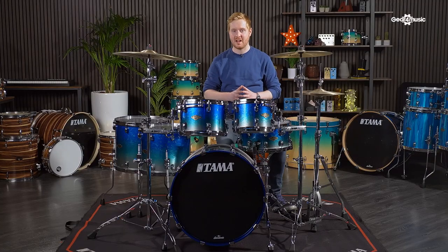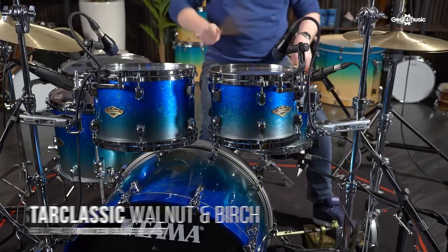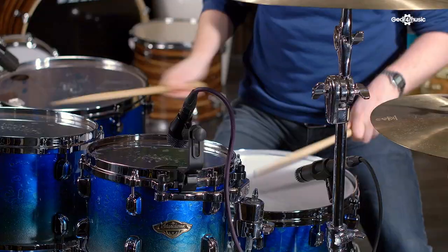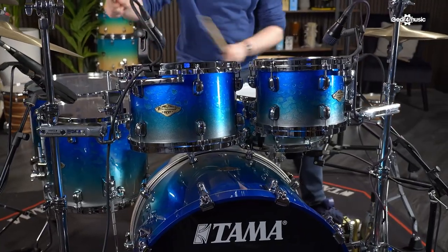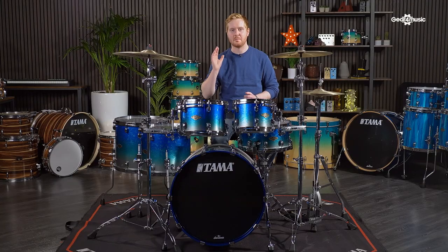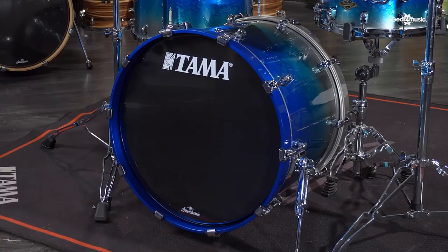Next up is the Star Classic Walnut and Birch kit. This has been out for a few years now and has been a favorite with industry professionals and touring musicians. Thanks to this brilliant combination of wood, Tama have created a kit that's going to sound amazing on stage, but also in the studio, as it'll cut through any mix.